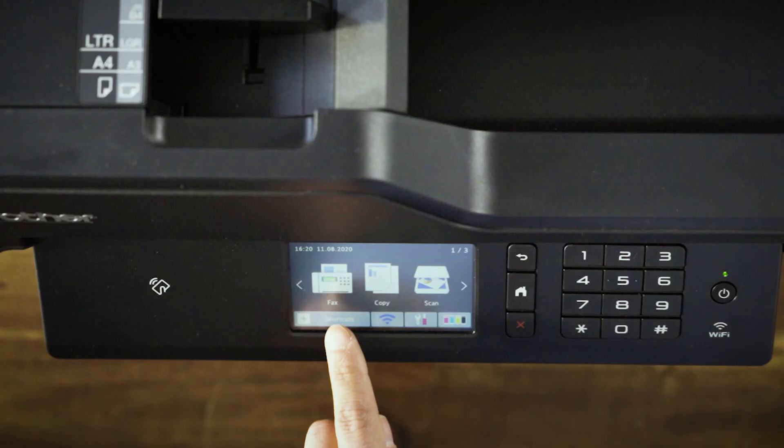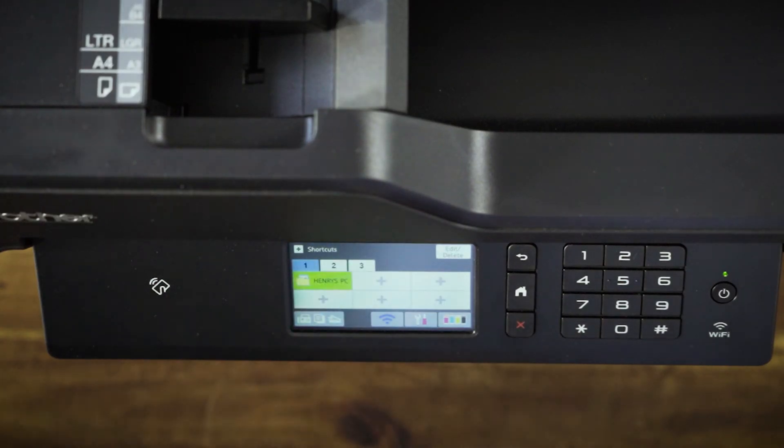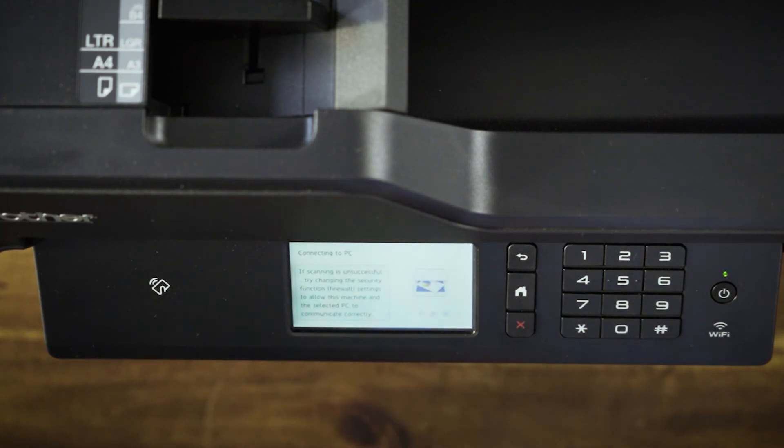From now on, you can save all the hassle of configuring scan settings every time you need to send a paper document to your computer, and simply press the shortcut button that you've just created.